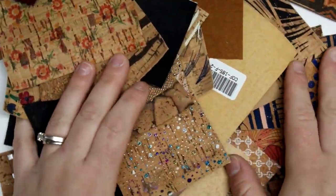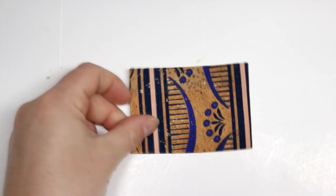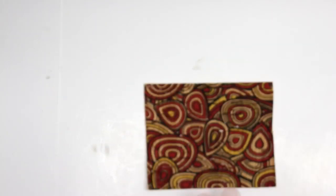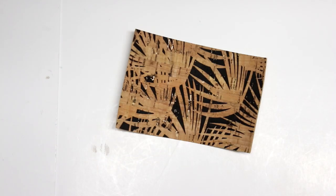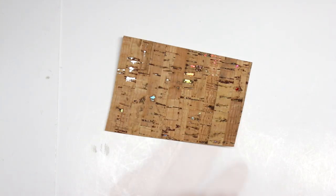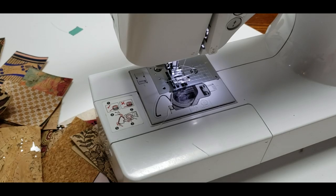Hey guys, welcome back for another video. Today I'm going to be talking about cork again. Another company was kind enough to send me all of these swatches, and I wanted to show you all the fun and different prints you can get in cork fabric. This company, which I'll link in the description box below, is called MB Cork Supply. It's based in Portugal, so depending on where you are in the world, it might be closer to you — they do sell all over the world and they're a great company to work with.